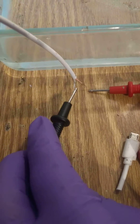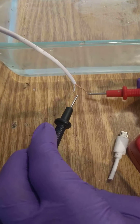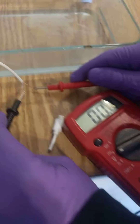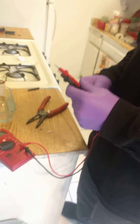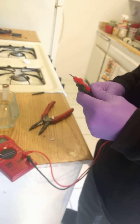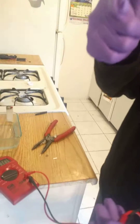Some of y'all wouldn't be able to tell because it's white — it's a white cord. I would have thought that was positive, but it's not. So that shows you guys how to test negative and positive on any cable. Thank you, and don't forget to subscribe.